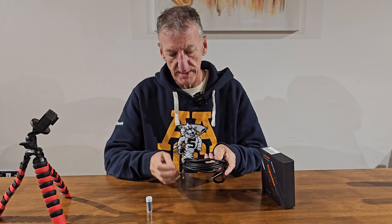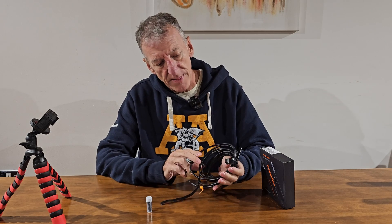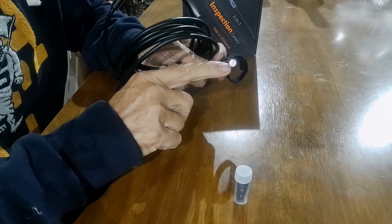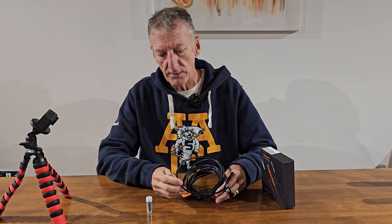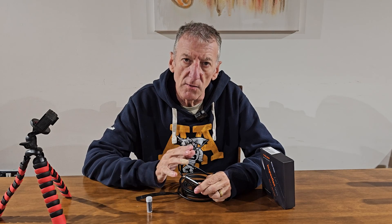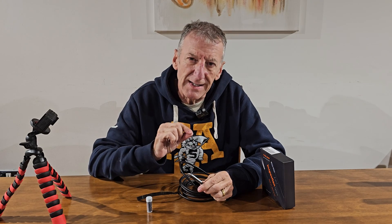If you undo those holders, you're left with a length that's just short of 10 feet. You've got your camera at one end with LED lights around it — because obviously where you're going to be sticking this, it's going to need illumination. On the other end, because it doesn't have its own screen, this connects to either your phone or a tablet.